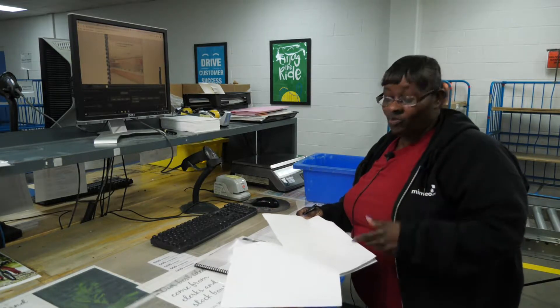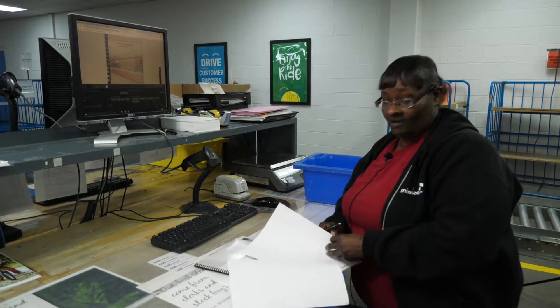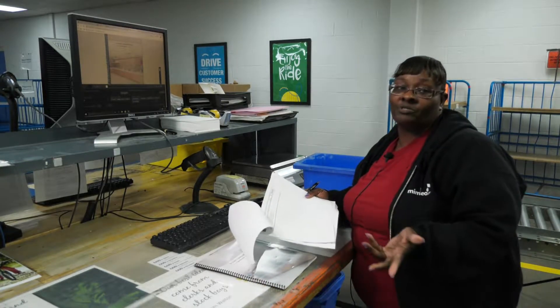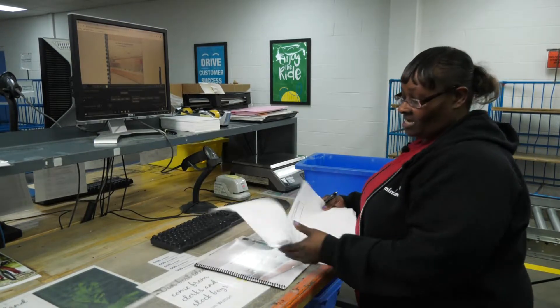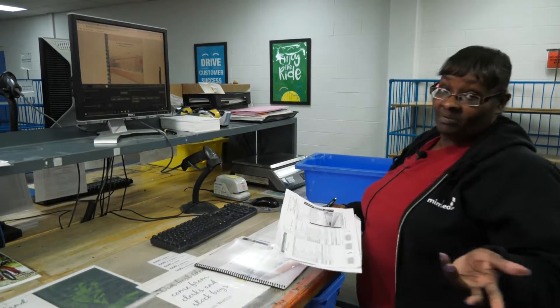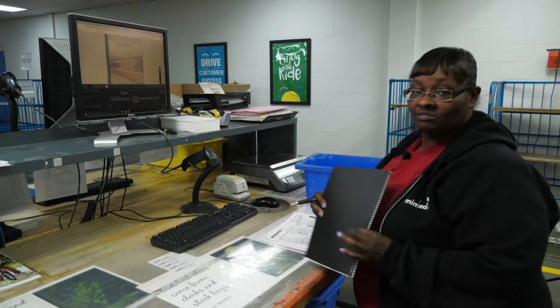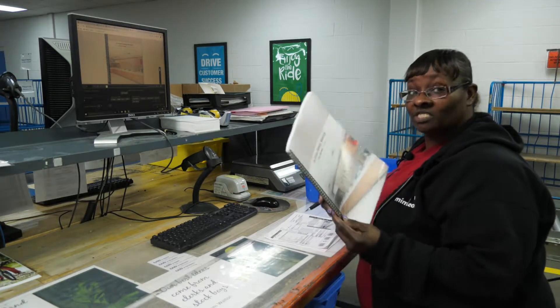So this particular job called for full bleed. We turn to the SI and the only thing that the customer requires is for us to full bleed the cover. Also, it asks for a matte and a black vinyl — so this is the matte, the black vinyl — and it asks for a black spiral, which this is it.